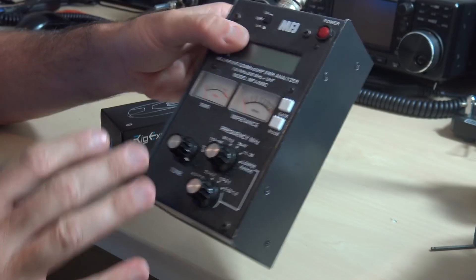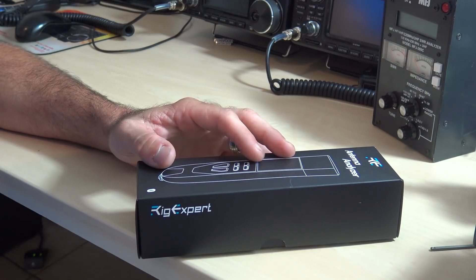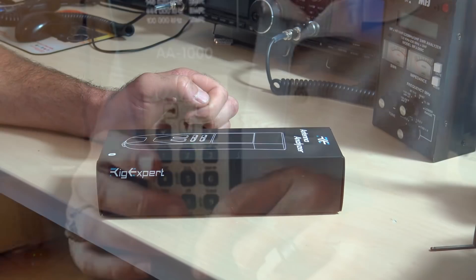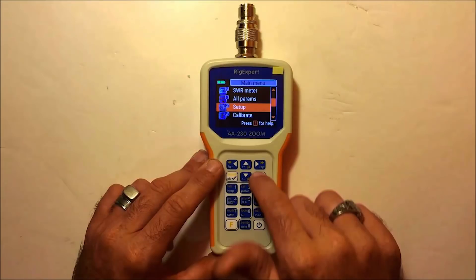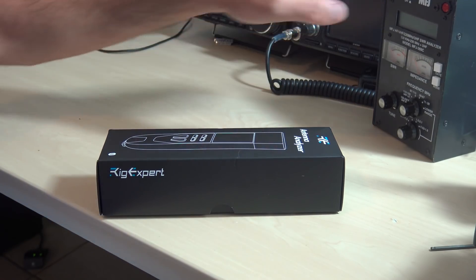Now I've had this for a while and in the past, if you're a follower, I have had the Rigexpert AA-1000, which I had for a short while and really thought it was excessive of my needs, so I got rid of it. And then I had the AA-230 Zoom, which was a very unique piece. Then at the same time I had the MFJ-269 and I thought I'll get the money back, sell the Rigexpert even though it was a great device, and I just stuck with my MFJ.